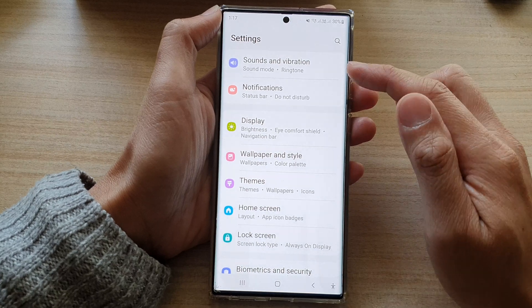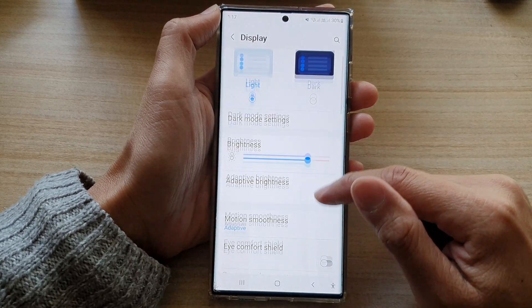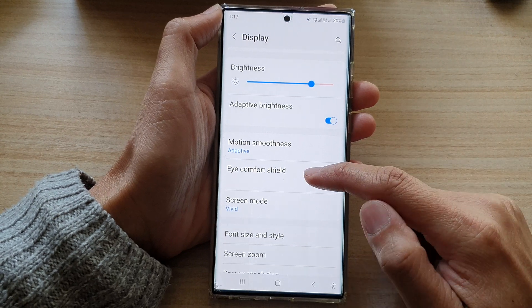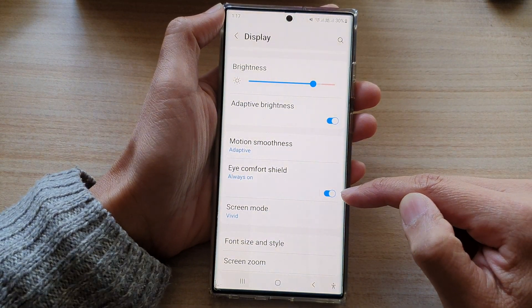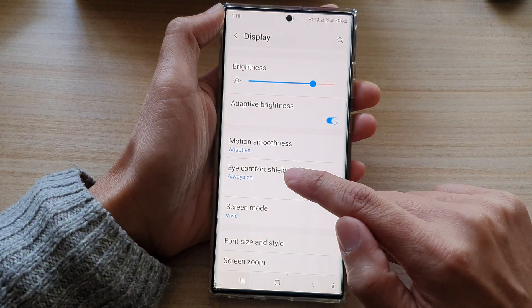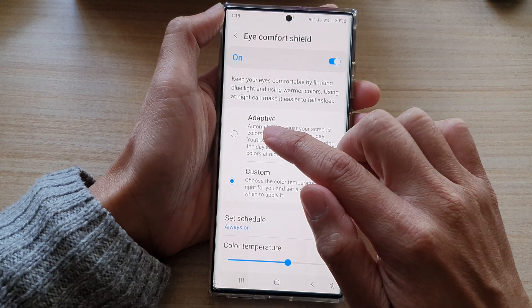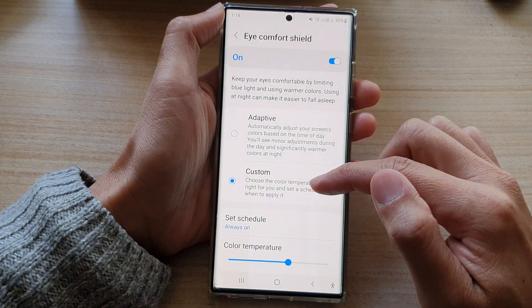On the quick settings panel, go down and tap on this blade, then go down and tap on Eye Comfort Shield. Tap on the toggle button to turn on or switch it off. If you tap on the left-hand side panel, it will open up another screen.